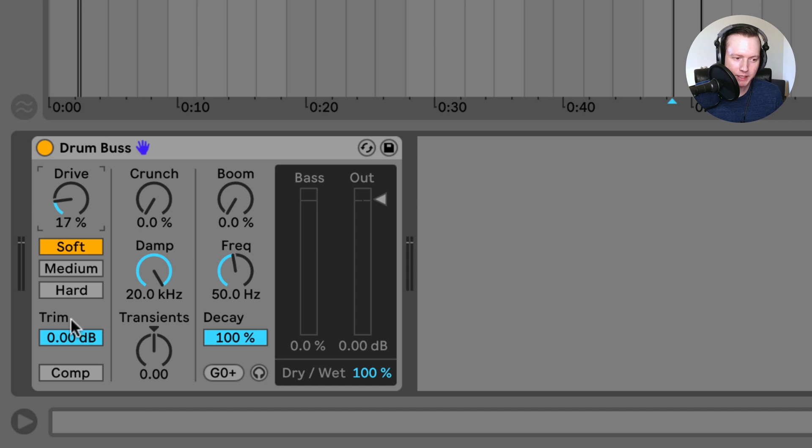Next is the trim level, which determines the amount of input going into the plugin. You can turn down the trim if you want to reduce the input level, and then you can turn on the compression button. The compressor is a fast attack, medium release, and moderate ratio. I usually like a bit of a slower attack, so just test this out and see if it sounds good — you might not find that it works for you.